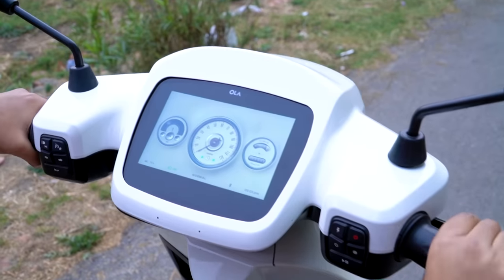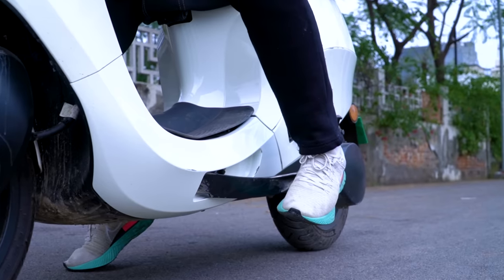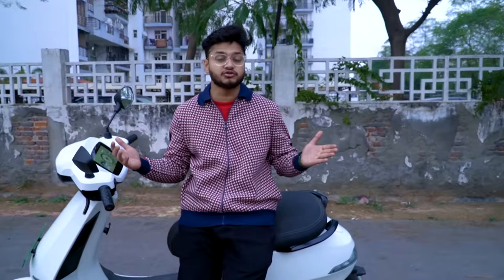When you close the scooter it automatically enters Parking mode, which you can see on the display. To start again from Parking mode, hold both brakes and the power button to turn it on. Make sure the scooter is properly placed on the road — you won't need the side stand on the road. Put it on properly and it's ready for action.